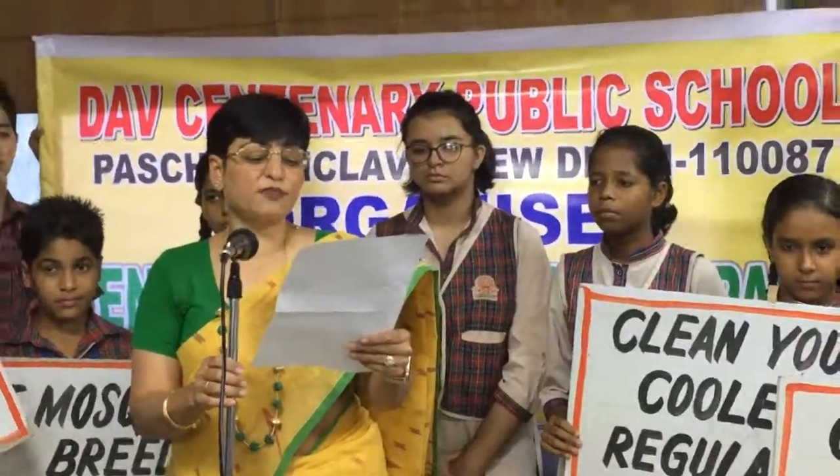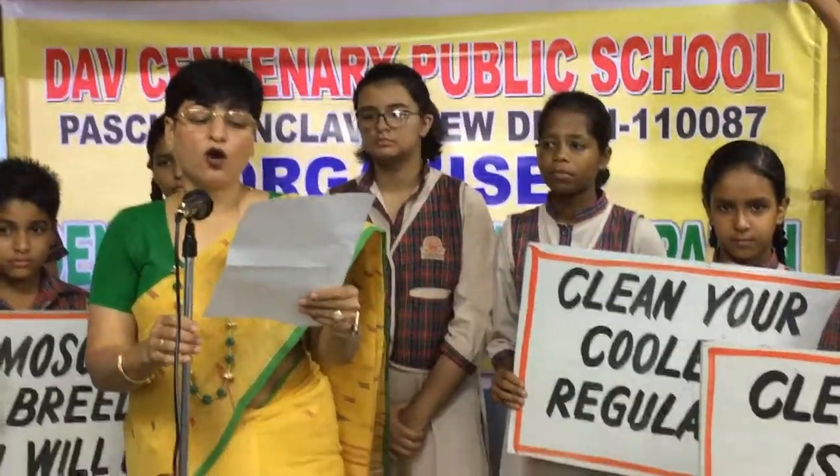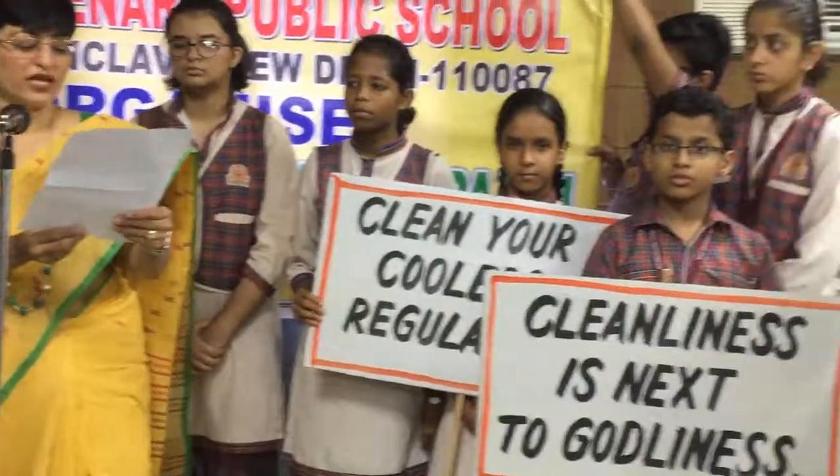Mosquito nets may be used while sleeping. Coolers are also an important breeding ground for mosquitoes. Hence, clean and dry all desert coolers once a week. Add 2 teaspoons of kerosene oil or petrol in desert coolers if they can't be drained weekly.